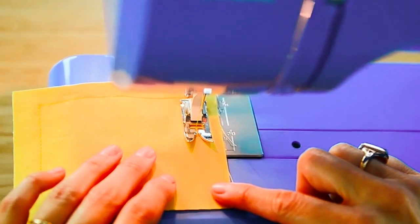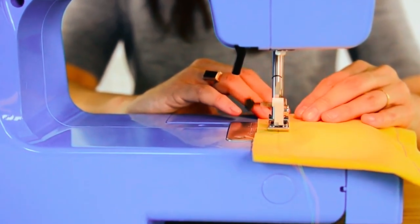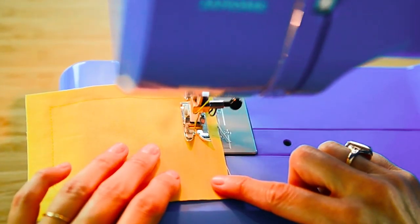Convenience features like a three-piece feed dog system and dual retractable spool pins enhance your sewing experience. This sewing machine includes tutorial videos and a built-in bobbin diagram, making it ideal for beginners.